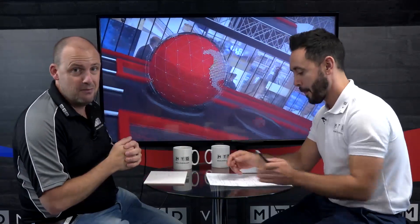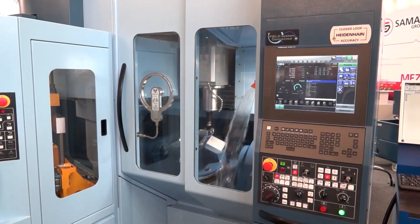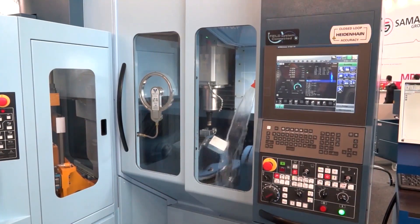Moving on to video three — another new piece of kit reviewed at Emo 2017. This is the Matsura MX520, their most popular selling five-axis machine, now with a four-piece pallet changer. Matsura's philosophy is all about unmanned running — running through the night. With four pallets, you can run the same component in higher volume or have a different fifth-axis component on each pallet, giving you extra capacity in a very small footprint.